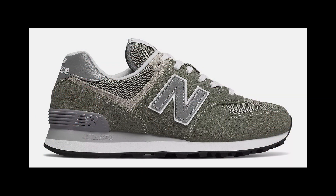As for the shoes, the New Balance 5740 is a relatively new silhouette which debuted earlier this year — it's basically a reinvention of the classic New Balance 574.